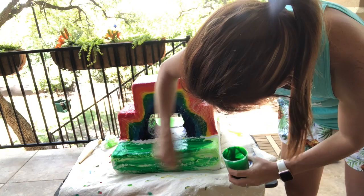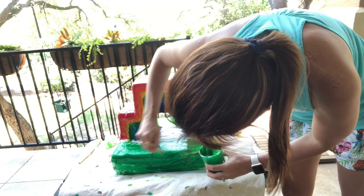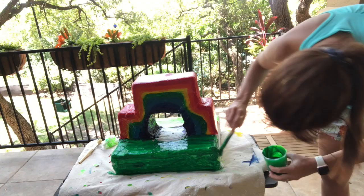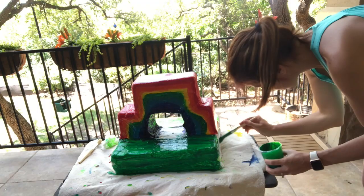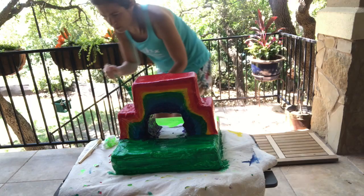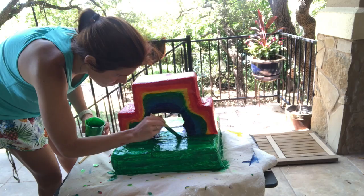I can feel a change in everything, and as the surface breaks, reflections fade, but in some ways they remain the same. And as my mind begins to spread its wings, there's no stopping curiosity. I wanna turn the whole thing upside down. I'll find the things they say just can't be found. I'll share this love I'll find with everyone. We'll sing and dance to mother nature's songs. I don't want this feeling to go away.